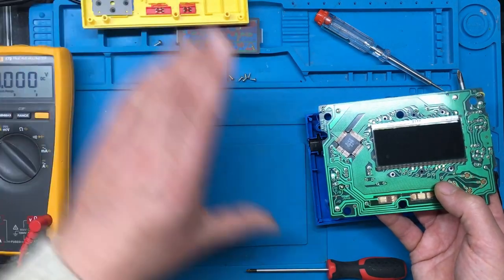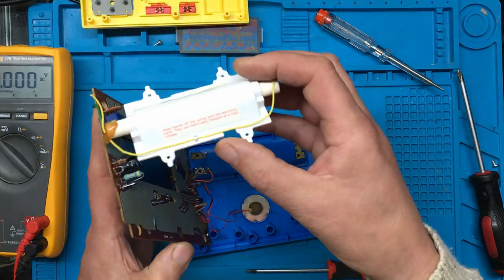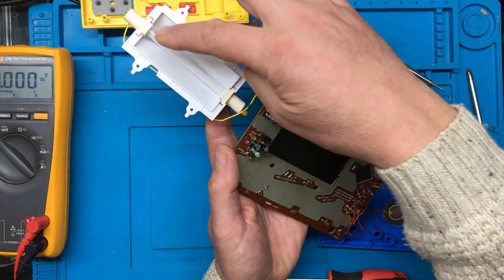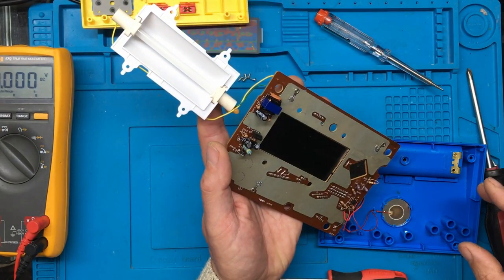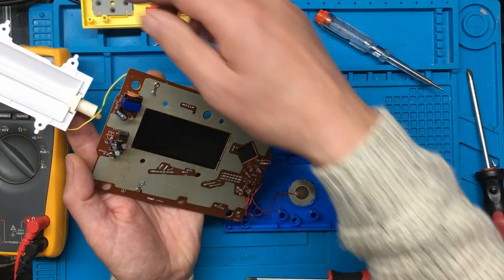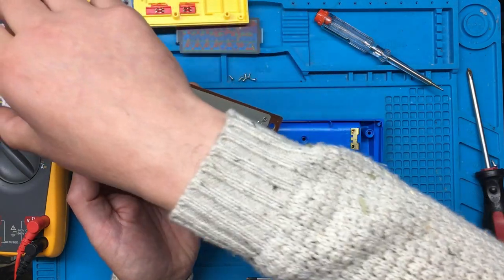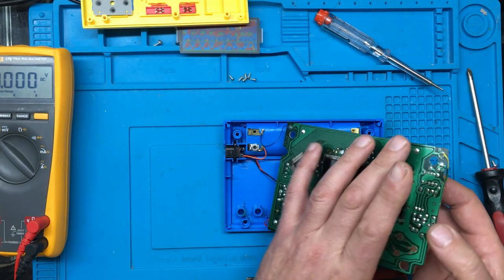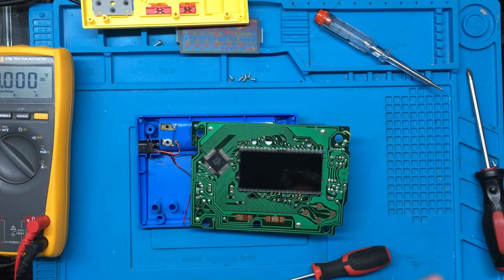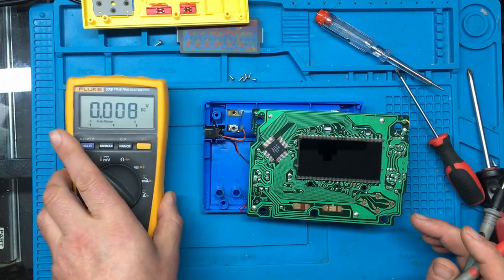Let's move this part out of the way and see what's going on. There's the cold cathode tube — cold cathode fluorescent. The first thing I want to check is this transistor here. I've got a feeling that's the only power transistor in the thing, so I think that'll be a good place to start.